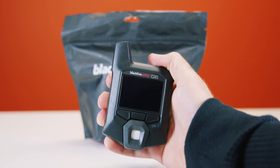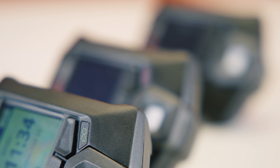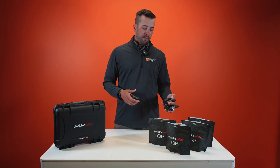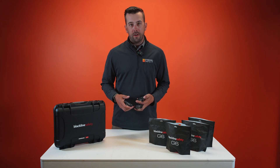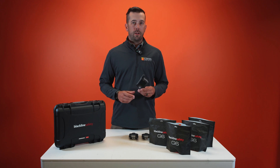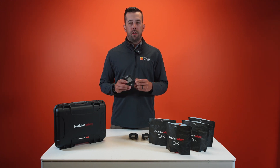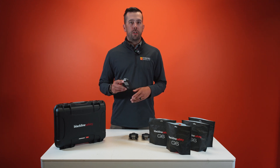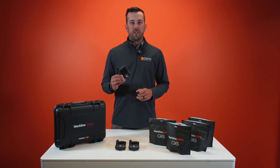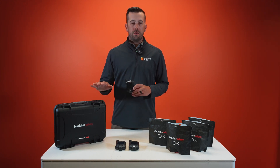Next, I'm going to talk about the Blackline G6. The G6 is a single gas monitor. In my hand I have CO, SO2, O2, and we also have an H2S monitor here. The G6 devices feature a battery that lasts for about a full year, and it's also rechargeable. After your battery is getting low, simply throw it back on the charger, charge it back up, and it's good to go again. The G6 devices aren't quite as connected as the G7C or the G7X.